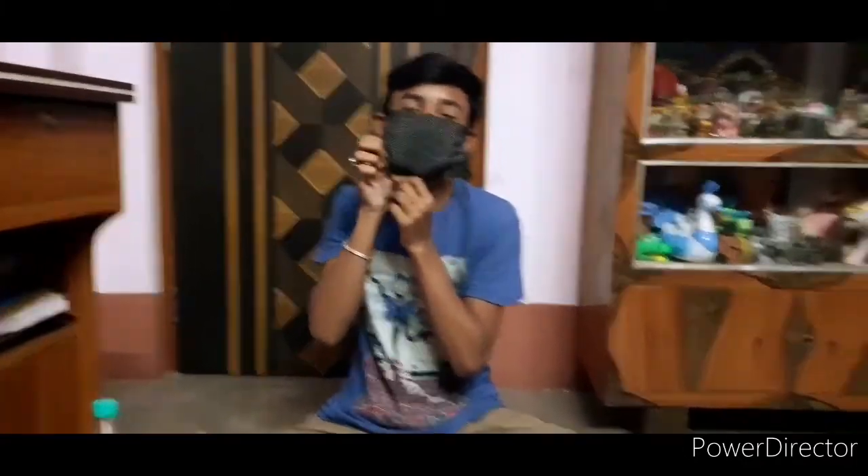I am going to put the hands on the face. And hands. After that, I am going to put the hands on the face. Let's go to our main video.